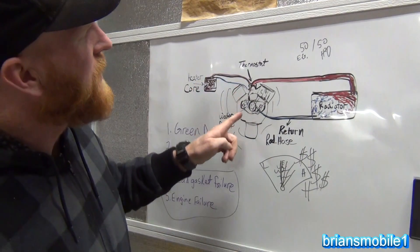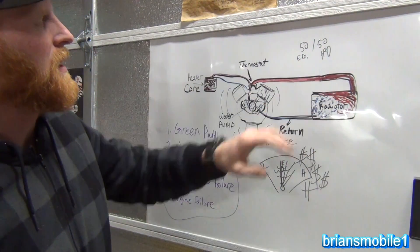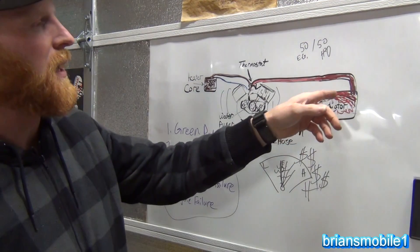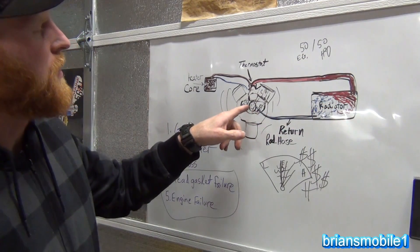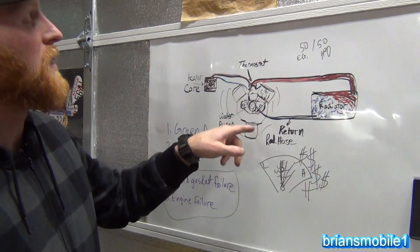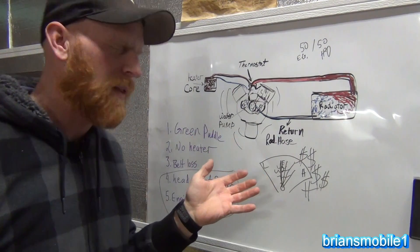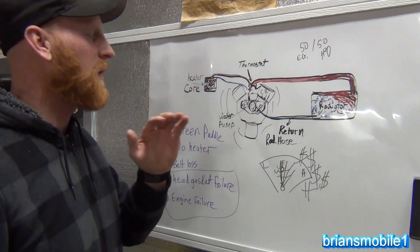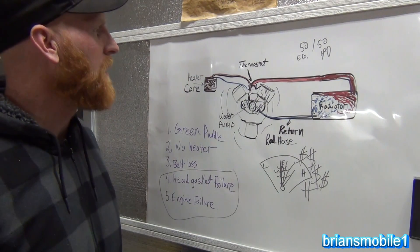So 200-degree antifreeze gets pushed out, goes through the radiator, air moves across that and transfers the heat from the antifreeze to the air. The cooled antifreeze returns back in, usually through the bottom tank or the lower radiator hose. That's not the case with everything — like the 4.7 Chrysler — but this is just a general idea of how that works.